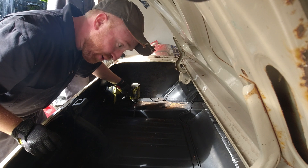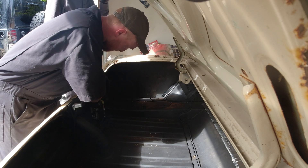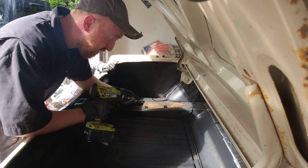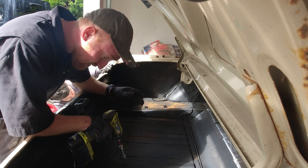Before I put the new tank in, I've got to pull the old tank out. The old tank is a carbureted tank, so the fuel sump is at the bottom. The new tank is fuel injected, so I need to pull this one out and put the new one in — it's going to have the fuel pump on top, sitting down inside of it.